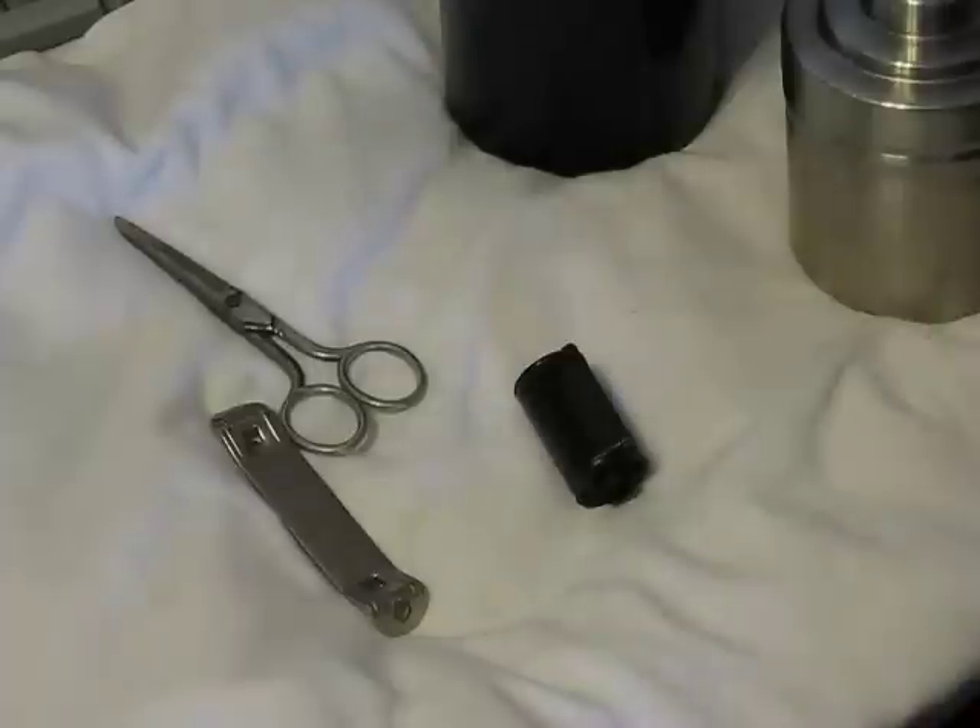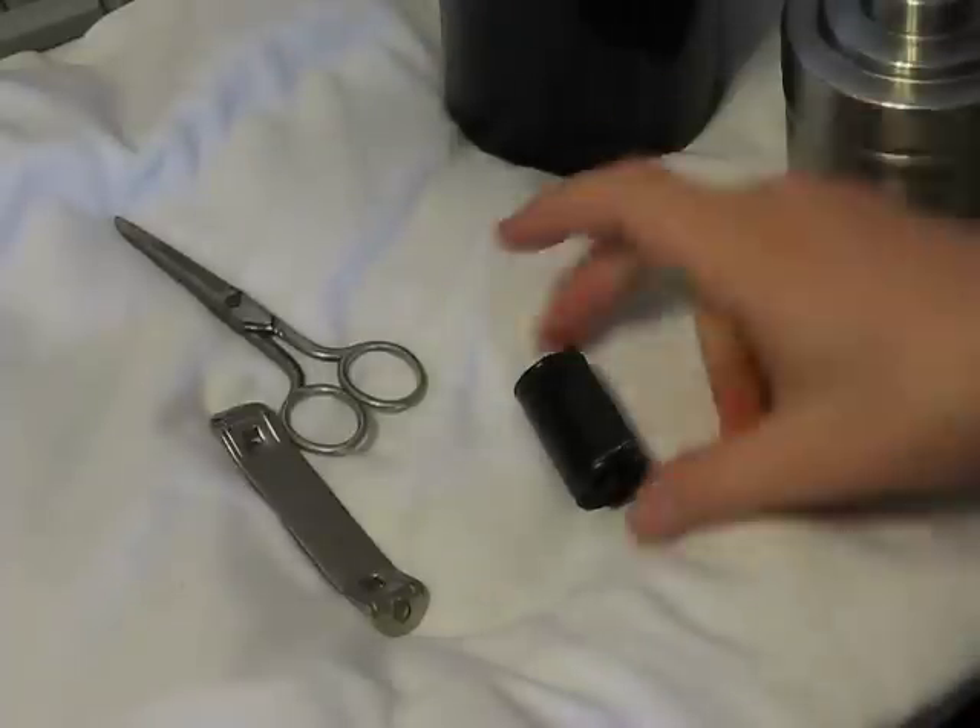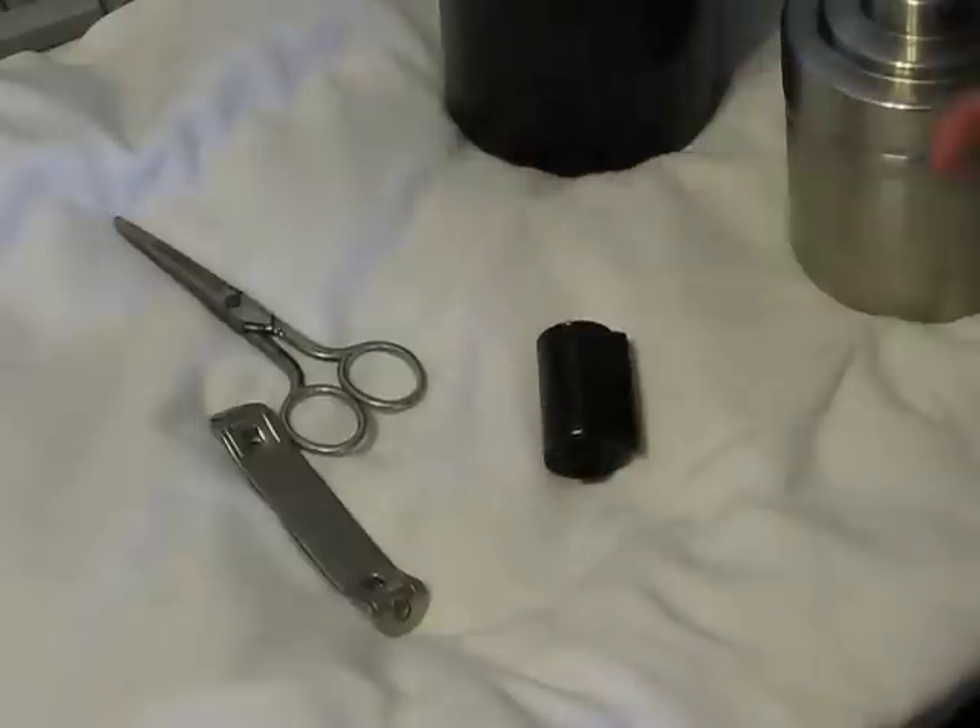Hello, this is an instructional video on how to develop your own film at home. This video will deal with loading film from your exposed cassette into a tub for developing. This video will not deal with the chemical process, mixing, or using the chemicals — that will come in a later video.